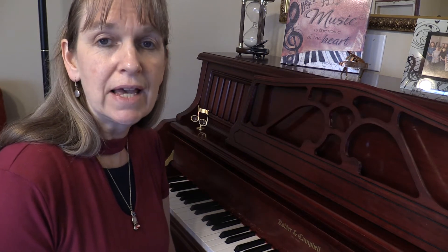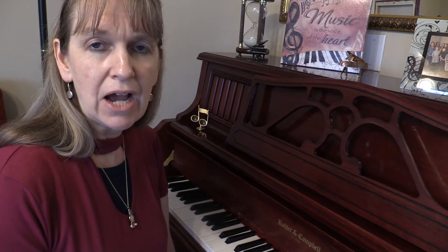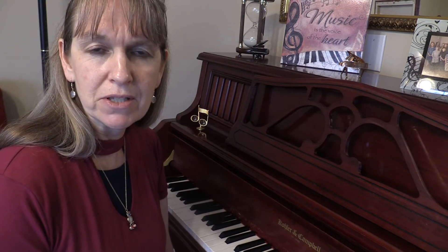Welcome back everyone. Today we're going to have a little lesson on the C, F, and G chords and how you can just play around with those to have a little fun and make up your own songs.